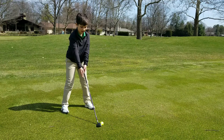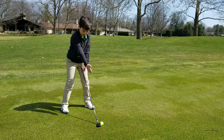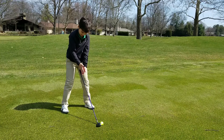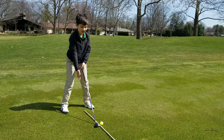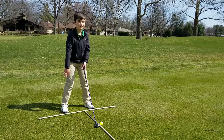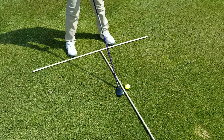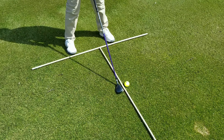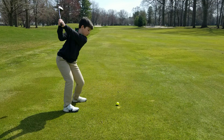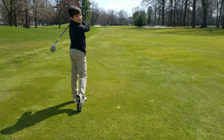Once you have your club aligned, you're going to take your hand from the face of the club and draw a straight line. Once you draw your line to the middle of your stance, then you draw one right across your toes. When you have your two lines, they create perpendicular lines in 90 degree angles. And that's how it's done.